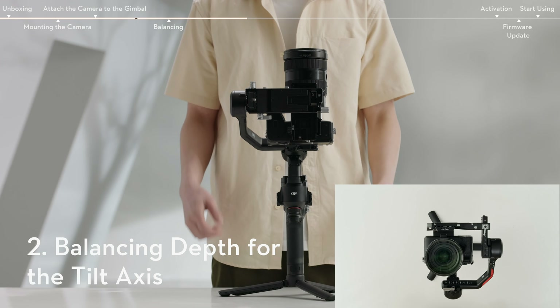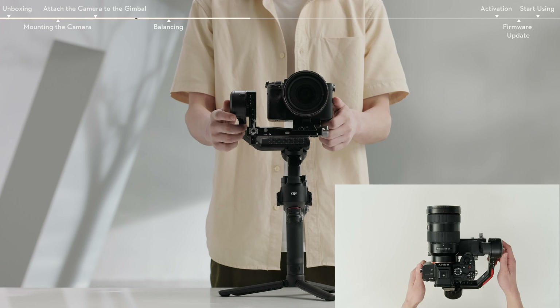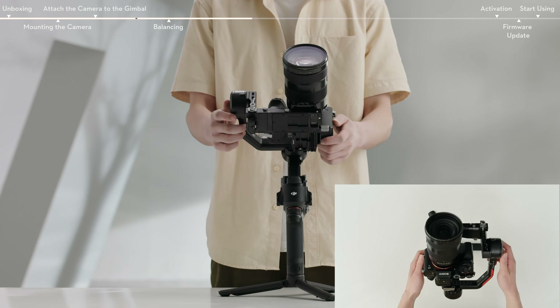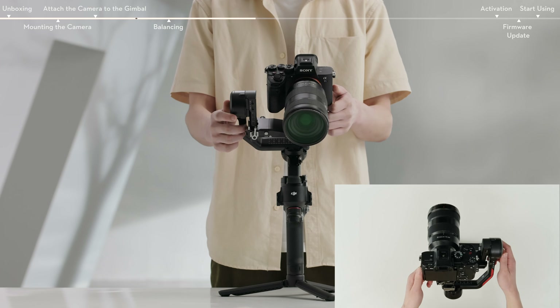Rotate the tilt axis so that the camera lens is pointing forward. Check to make sure the camera is not front or back heavy. If back heavy, move the camera forward. If front heavy, move the camera backward by turning the knob.